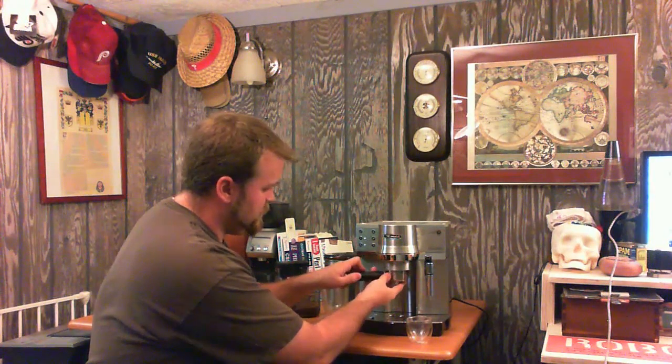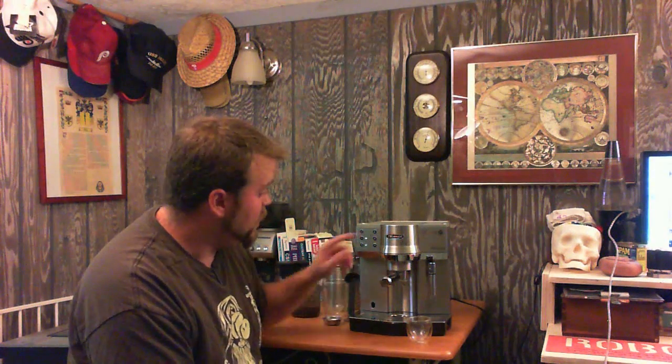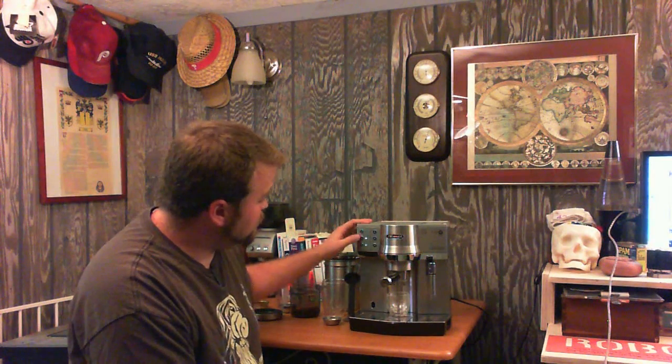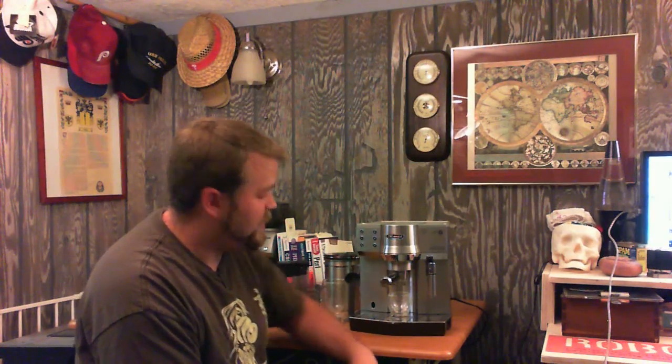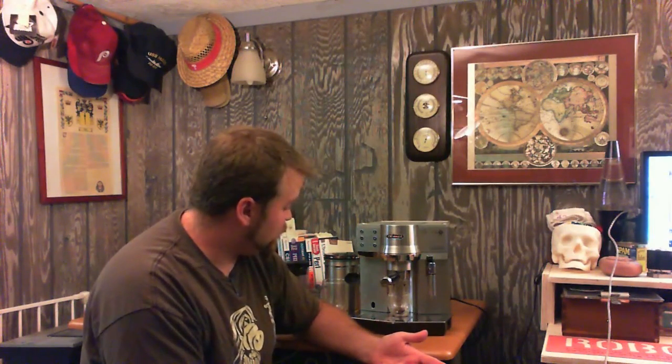So it goes up in here, turns around. What I like about this is if you do it correctly — if you pack it too tight it won't let you put it in at all — but if you do it correctly it has a nice real snug feel. Everything feels very quality make. Since we're only pulling a one-shot, you push this button right here. It has a little bit of a pre-infusion where it wets the grounds slightly, and then it pushes enough water through to actually make a really decent espresso.